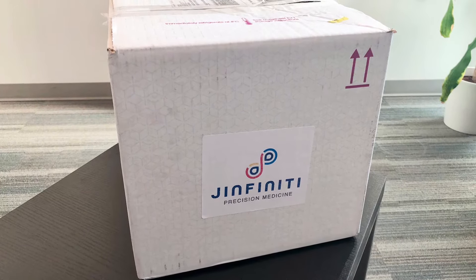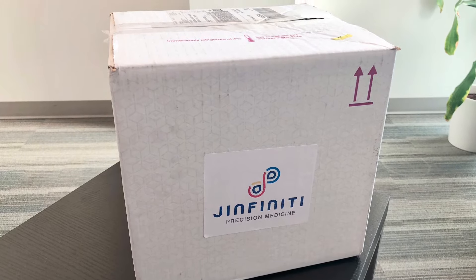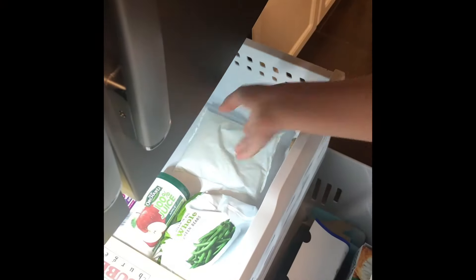Your test kit will arrive in a box like this. Be sure to keep the shipping container as you will use it to return your blood sample back to Genfinity. Freeze the gel cold pack fully at least overnight before you ship your sample back to the lab.